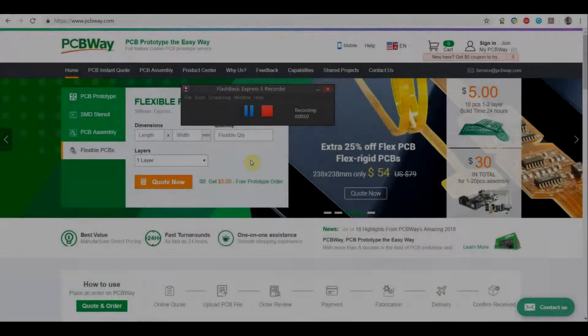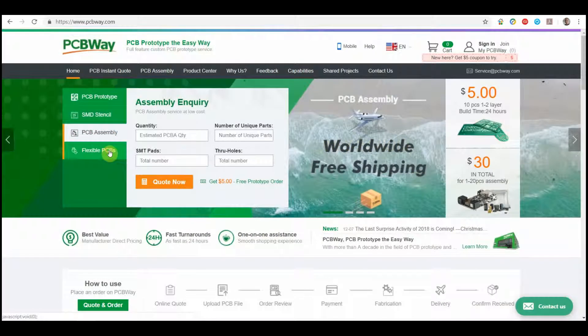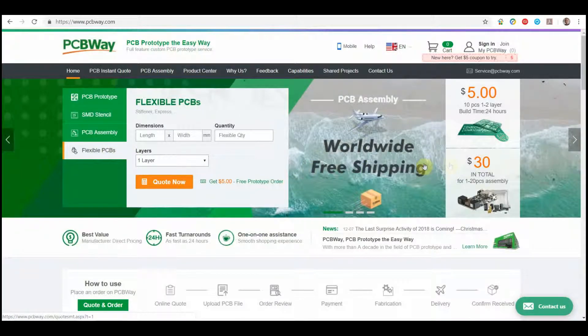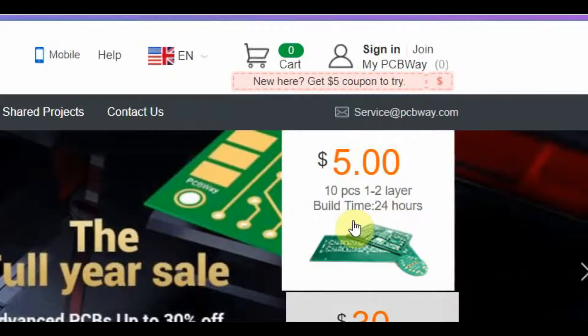PCBWay contacted me asking if I'd like to review their PCB manufacturing service. Let's first start by taking a look at their website. PCBWay offers services including PCB prototyping, SMD stencils, PCB assembly, and flexible PCBs. You can get started with 10 PCBs, 1-2 layers, built in under 24 hours for as little as $5, and as a new customer you'll also get a $5 coupon off your first order.